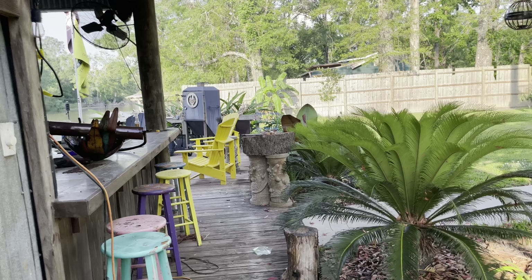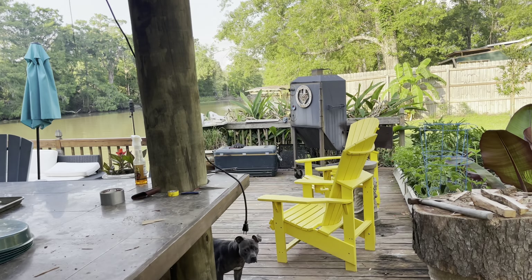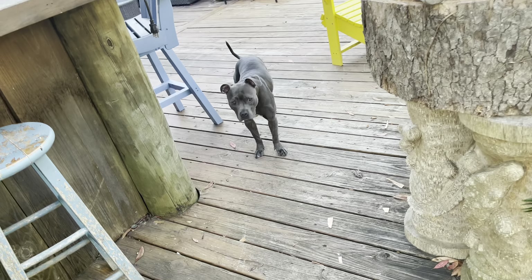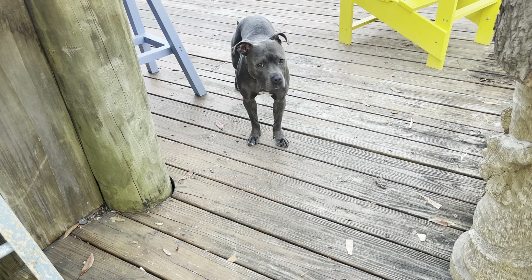Guys, that's all we got. Please like and subscribe if you've not done so already. Oh, that rain pushed out of here and it turned out to be a beautiful day. Say goodbye, Ms. Phelps. Say goodbye, Danny Phelps. Have a good morning. Cheers.